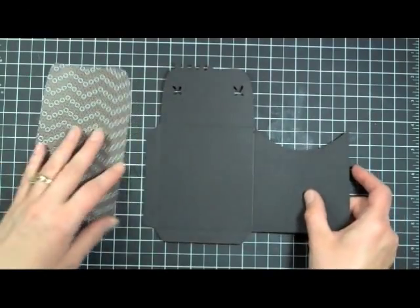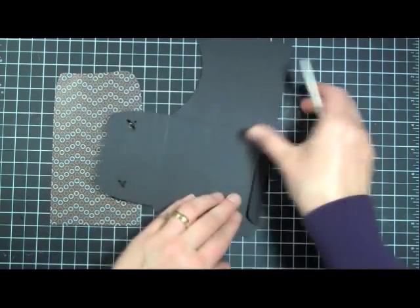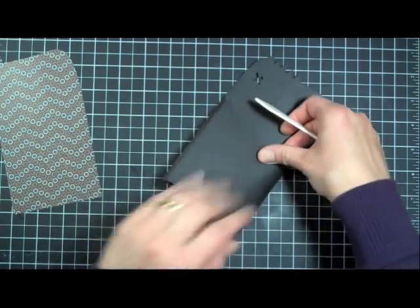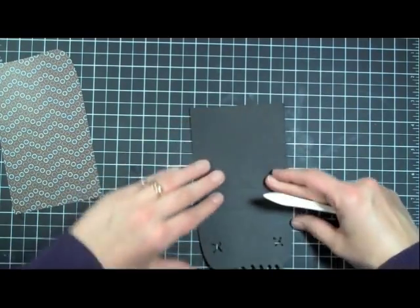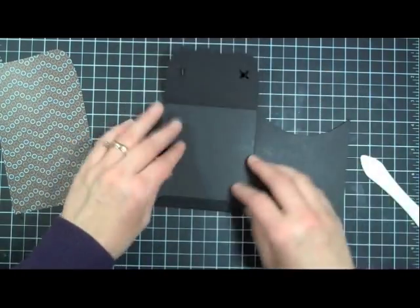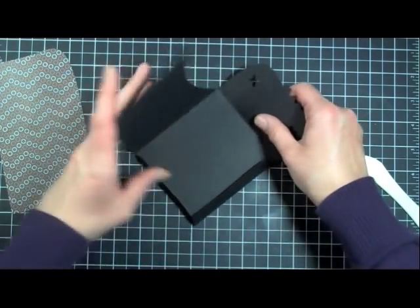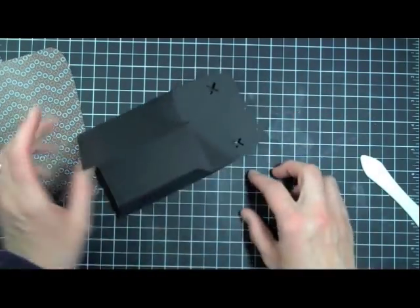Let me show you how to put this card together. The first thing we're going to start with is our envelope. We're just going to fold all of our crease lines. I do this every time — I always fold it backwards. I know I'm backwards because the back of the mat got stuck and pulled off a little piece of the paper, so I knew that was the back.